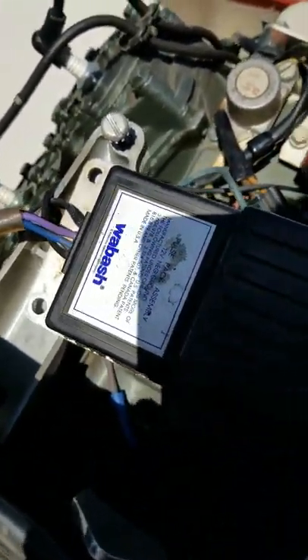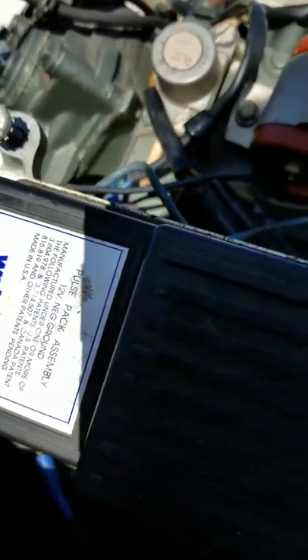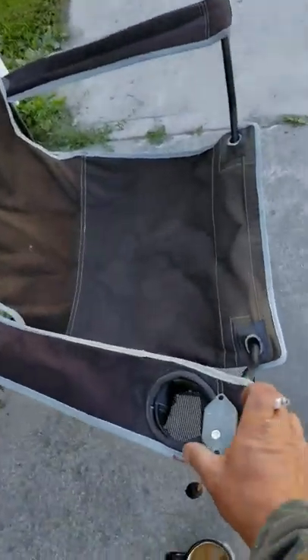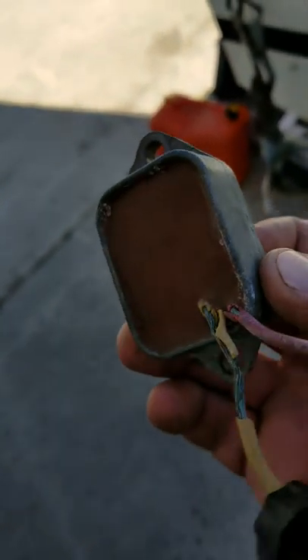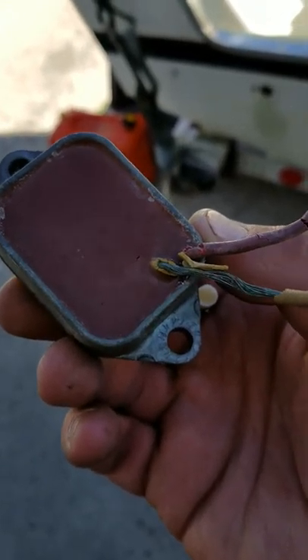Maybe not the original pulse pack either. And I have this nice little piece right here — I'm gonna have to get a new one because, yeah, she's cooked.